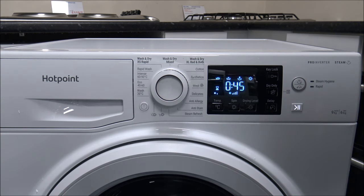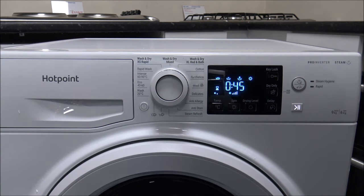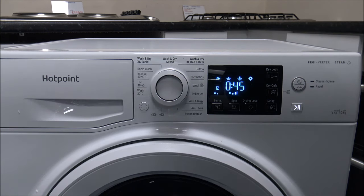With the Wash and Dry Rapid, it's a maximum one kilogram load. The idea is if the kids need a couple of shirts for the morning — if you've got up and the washing hasn't been done for the school run, you've got 45 minutes to put a couple of shirts in. It will go through the washing and the drying process all in 45 minutes. That's a really impressive program and personally I think it's one that will be used a lot, especially if you're a parent.